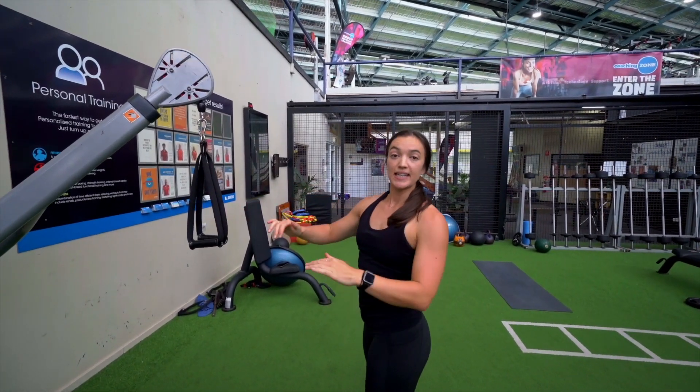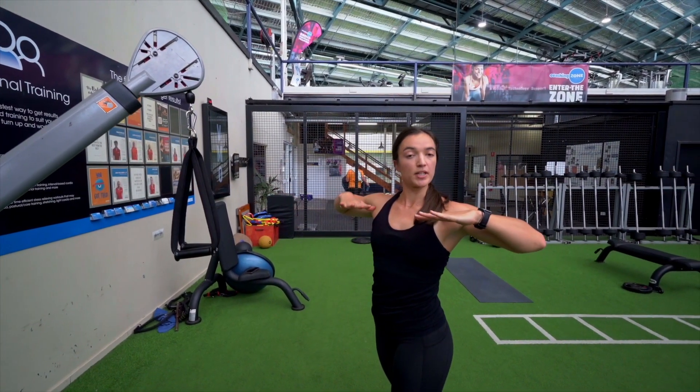The key with this exercise is to keep those elbows nice and high, with the hands coming to shoulder height.